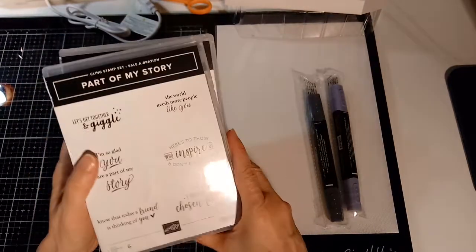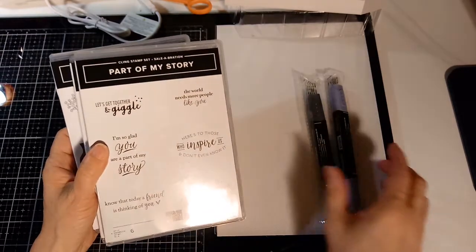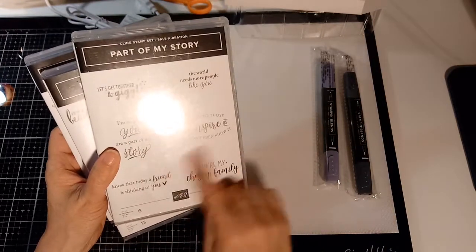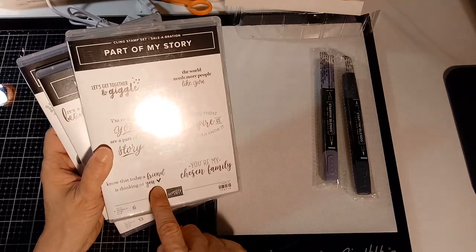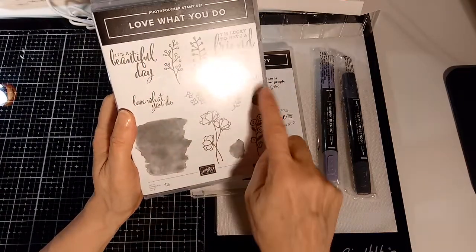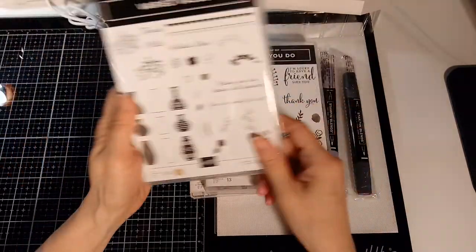I also recently got a Stampin' Up order. This one I got for free as part of their celebration deal. They keep coming out with more colors of the blends - this is the black light and dark. I got this one because I like the sayings: 'You're my chosen family' and 'Know that a friend is thinking of you.' This stamp with flowers and ink blotches makes it look like watercoloring - it's called Love What You Do.